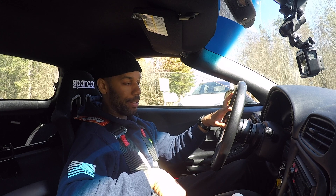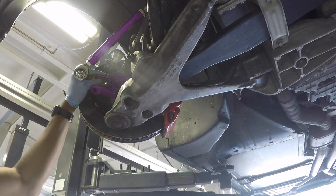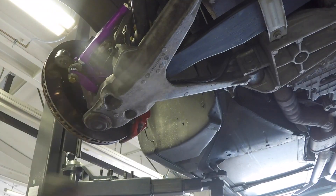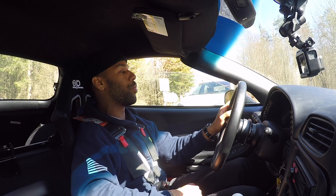Let's get into it — let her build up oil pressure real quick, turn off the traction control. One thing I forgot to mention: another suspension mod I have is the SLR Speed quick steer kit, and I will touch on that later on in the video.